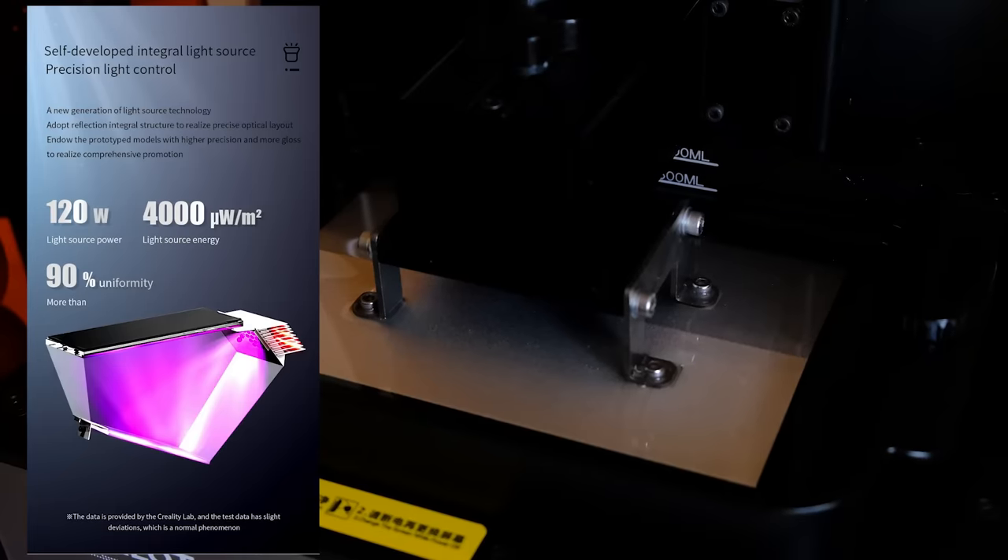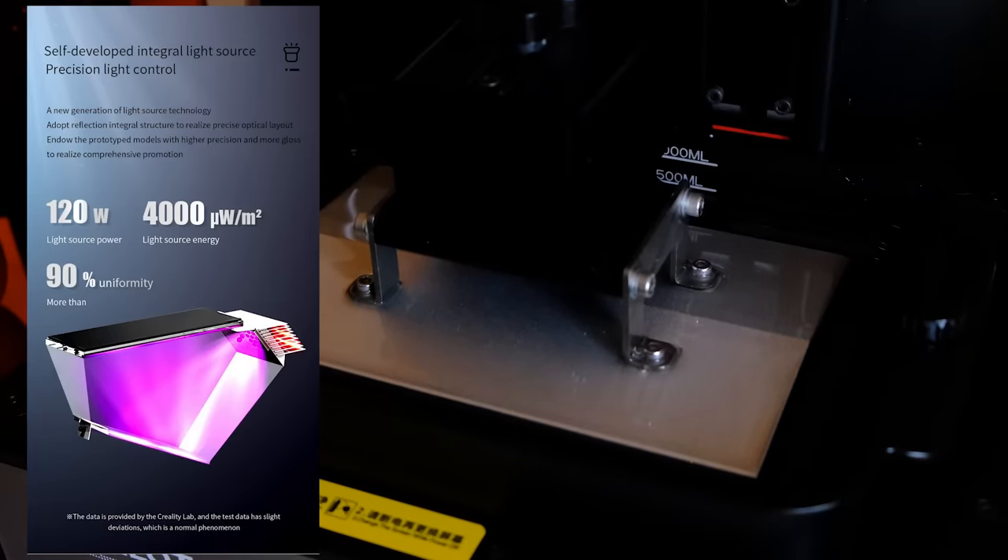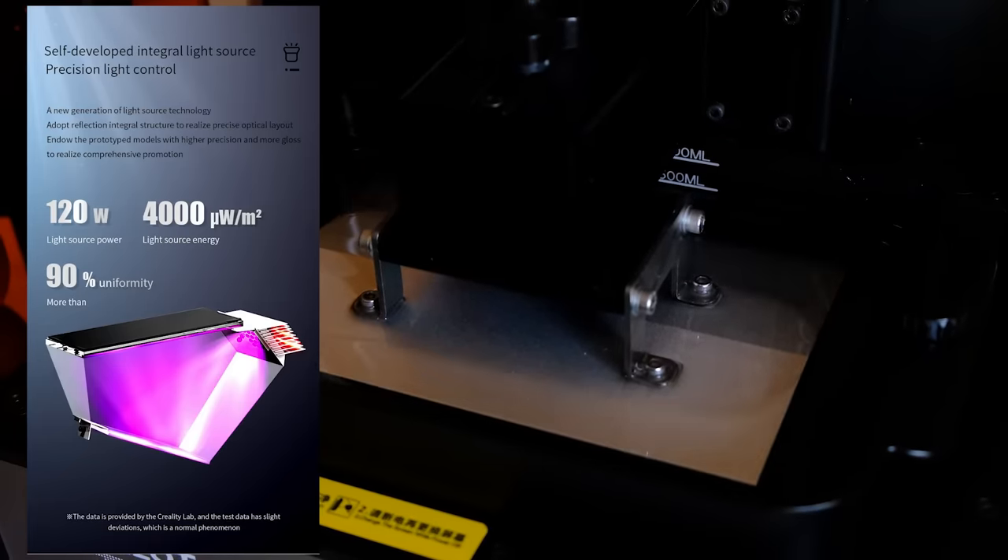Sin entrar en muchos detalles, porque tampoco han contado muy bien cuál es su tecnología, la gente de Creality dice que tenemos mayor estabilidad en toda la superficie y tiempos de curado entre uno y cuatro segundos — luego os lo cuento. También dicen que tenemos un chip de inteligencia artificial, pero sinceramente no le he visto ninguna utilidad.